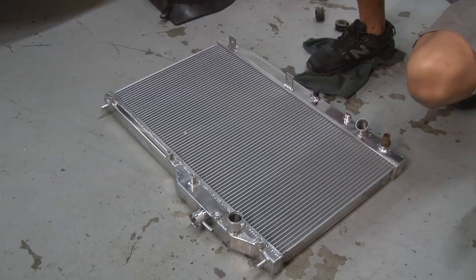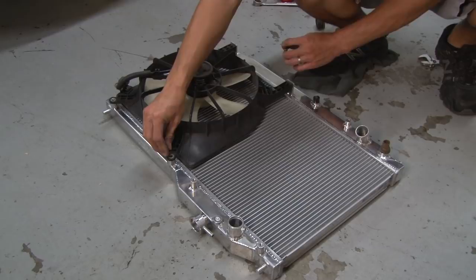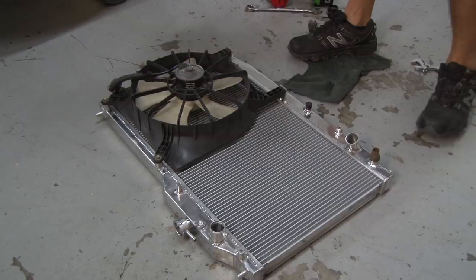We're going to transfer the radiator fan from the old radiator — there are slots for the fan, so you put it on and put the nuts on. Now we're going to install the condenser fan as well.